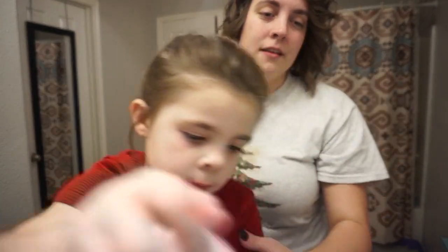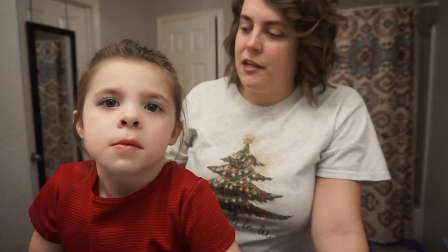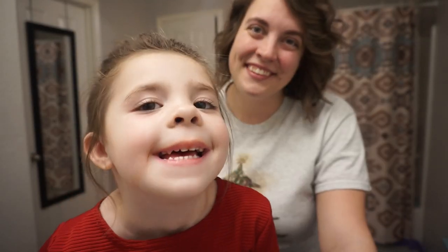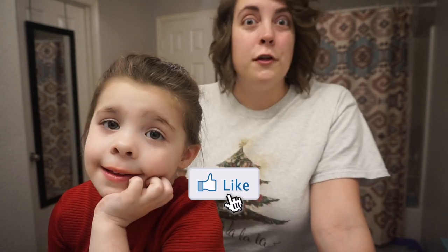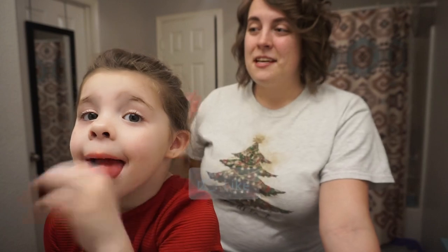One tip I'd give anybody about how to get your daughter to sit still: start working on their hair when they're young. Get your hands in it and get them used to you messing with their hair — that way later on it's not so much of a challenge. Be sure to give this video a thumbs up if you moms enjoyed it, or if you found it helpful and maybe tried it on yourself. Here we go.